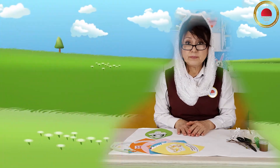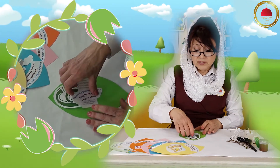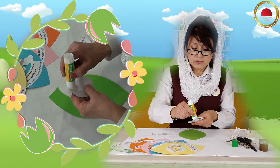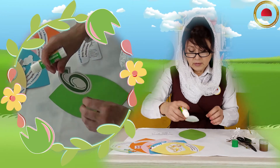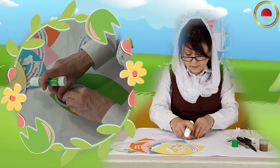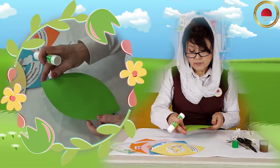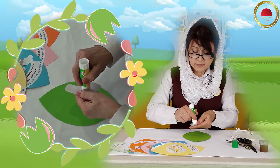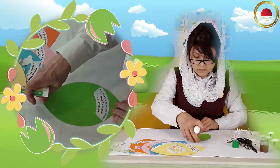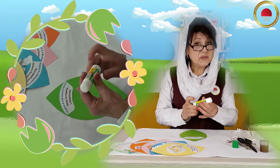Ну что, начнём? Я вам не сказала, что мы будем делать, но я думаю, что в процессе работы вы все сами узнаете. Итак, сначала мы с вами приклеим номер нашей недели — всё как обычно, мы с вами это уже делали. Приклеим номер недели, и под номером мы приклеим стихотворение. Теперь посмотрите — я лепесточек переворачиваю и приклеиваю название недели. Итак, мы с вами приклеили все части, которые нам напоминают, что же это за неделя.